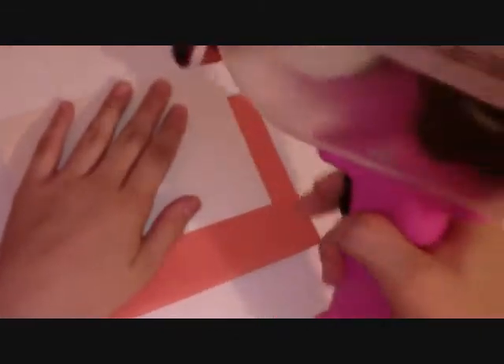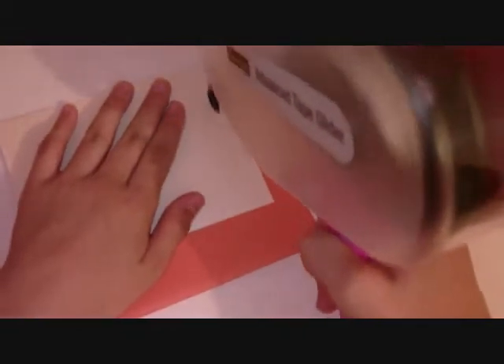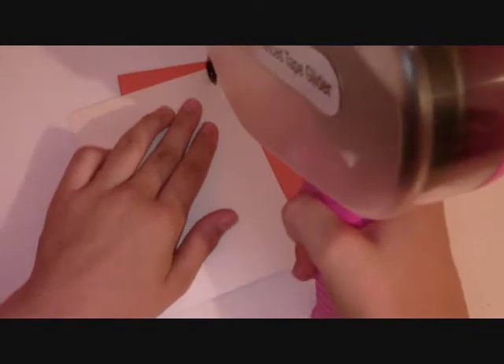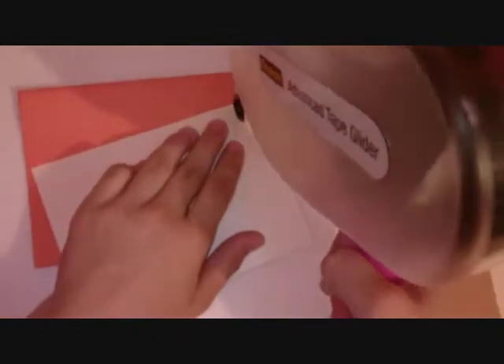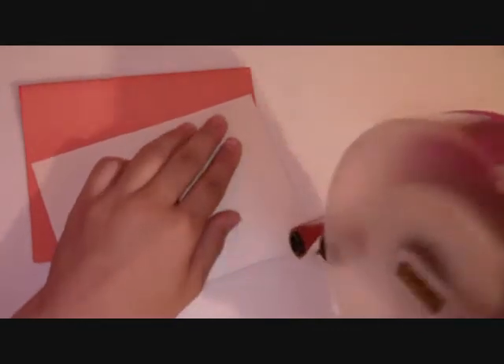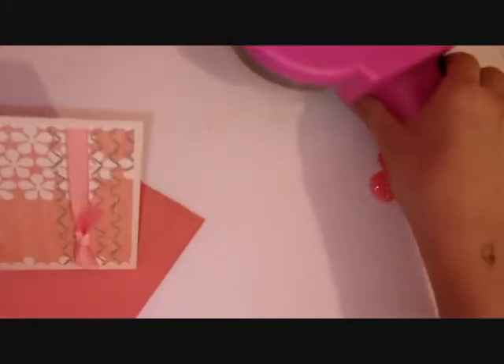Now I'm going to take this part and show you something else that I got. It's so awesome — these are magnetic stamps. I think a very cool crafter has a video and she got her magnetic stamps, so I got one too. And it's really exciting!